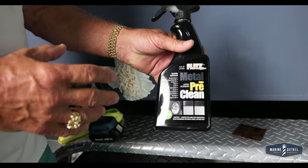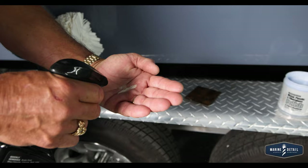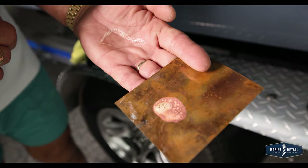If anybody here has ever used acid, especially on a boat or on aluminum, you know every time you put acid on metal, it all turns white. One thing about pre-clean, that will not happen. And because the pre-clean is a salt-based material, it's safe on your skin, safe on decals, safe on fiberglass. But just watch, as soon as I touch this copper, what happens — instantly, it takes that oxidation right off that fast.